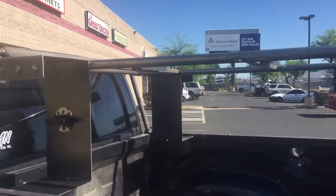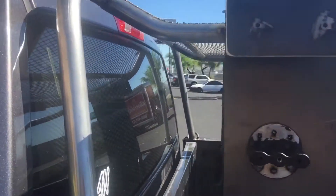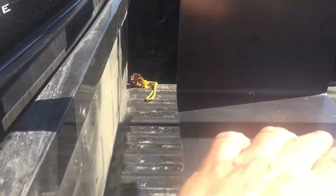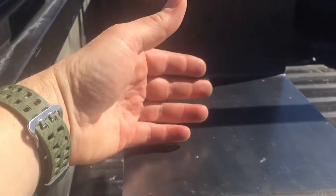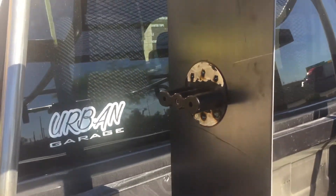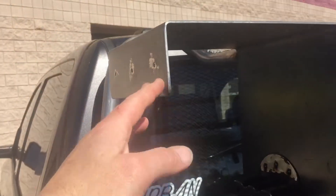So here's the bed rack. Essentially, we have this here. This is for the Bronco packs. It will fit three packs in here. And then this comes out over the top and it comes down.